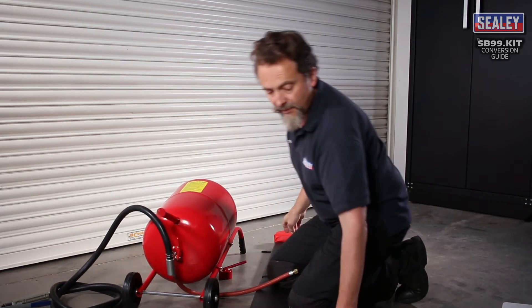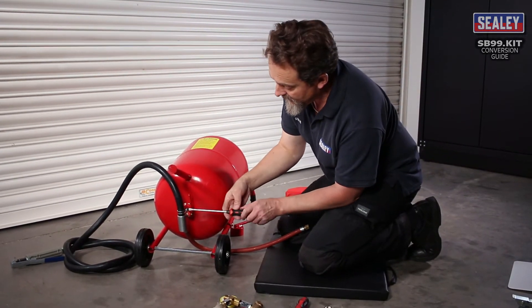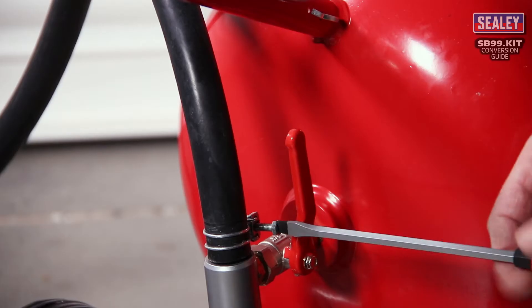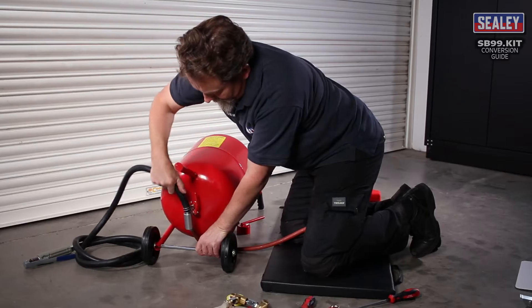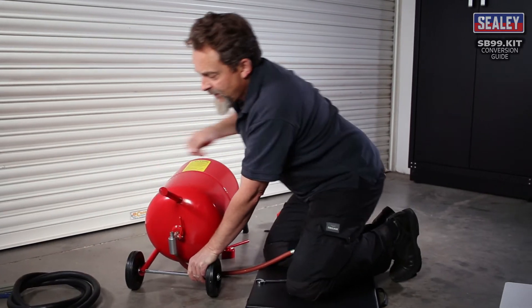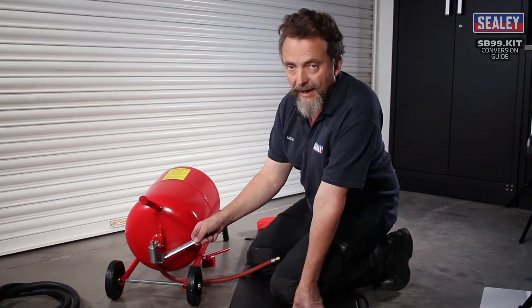The first thing we need to do is with a flat blade screwdriver, disconnect the blasting gun hose. So we've disconnected the blasting hose. The next stage is to disconnect the other end of the airline.